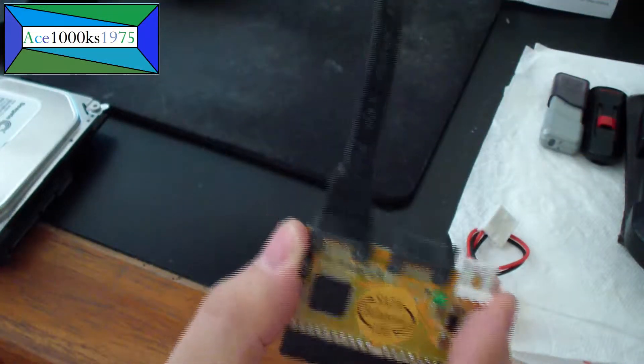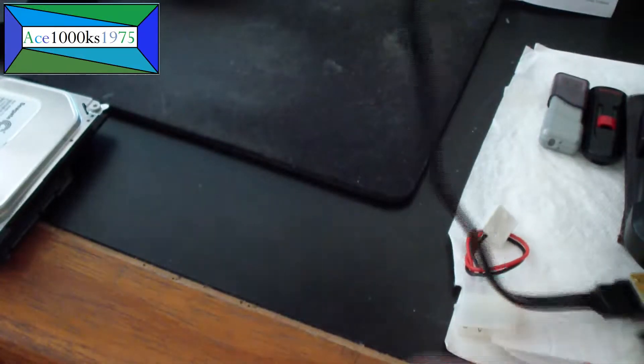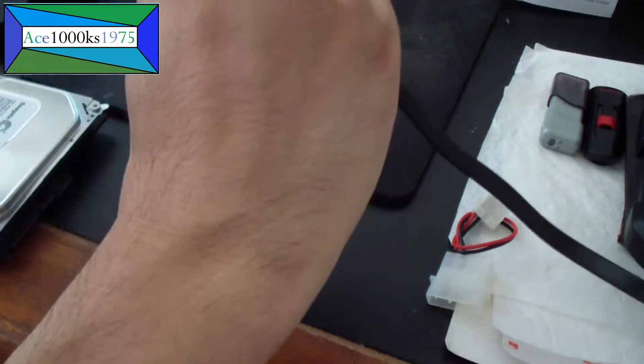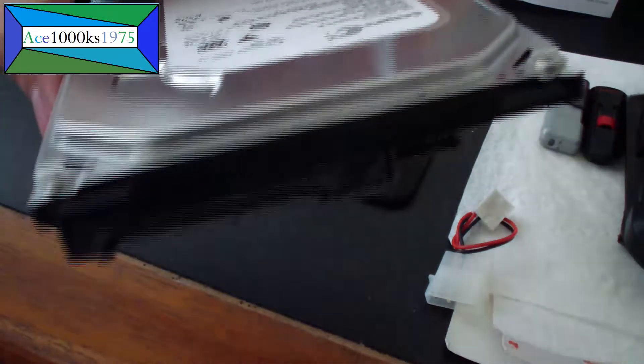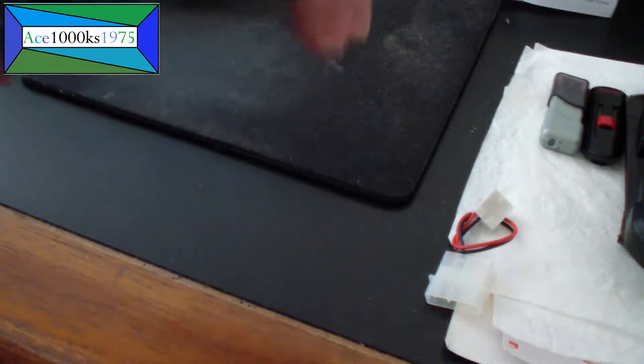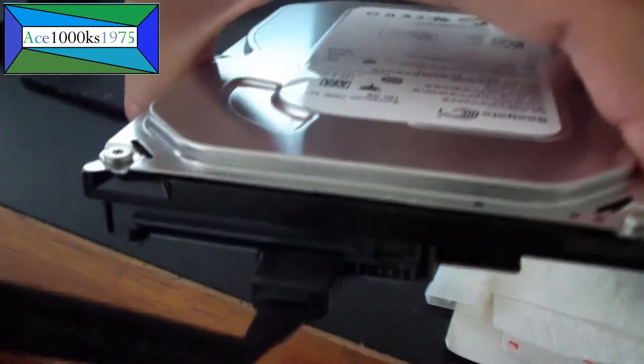Just plug it in, and you just plug this part into the hard drive. This part goes into the hard drive right here, just like that.